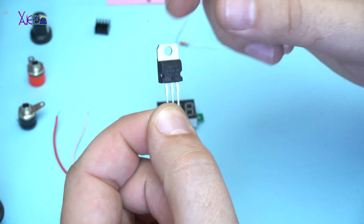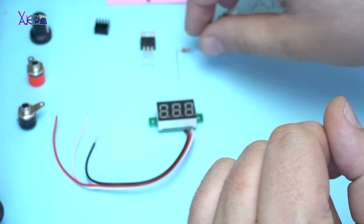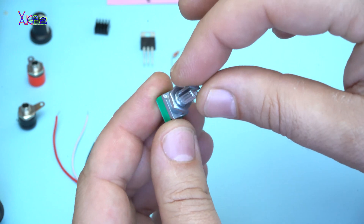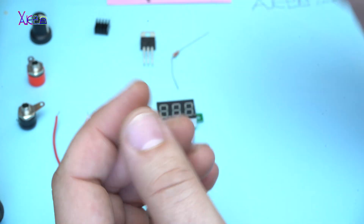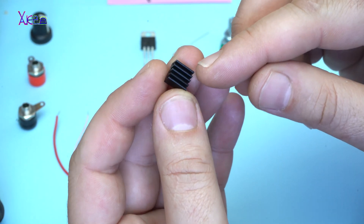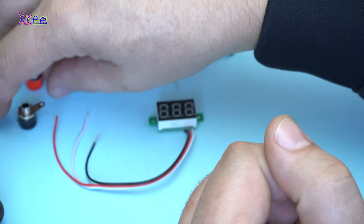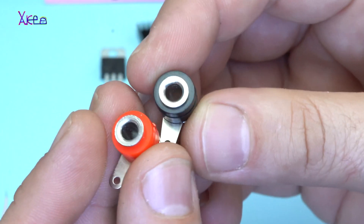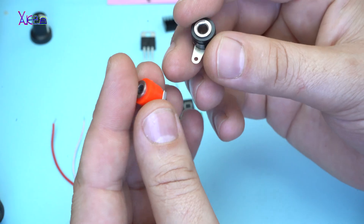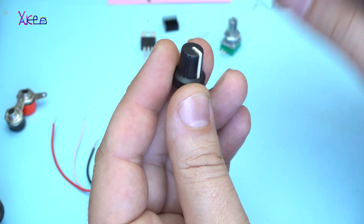For the circuit you will need just one resistor — 220 ohms — and a potentiometer of 5 kilo-ohms. I also have this small heatsink for cooling the voltage regulator. Two female banana plugs, red and black, and this plastic knob for the potentiometer.